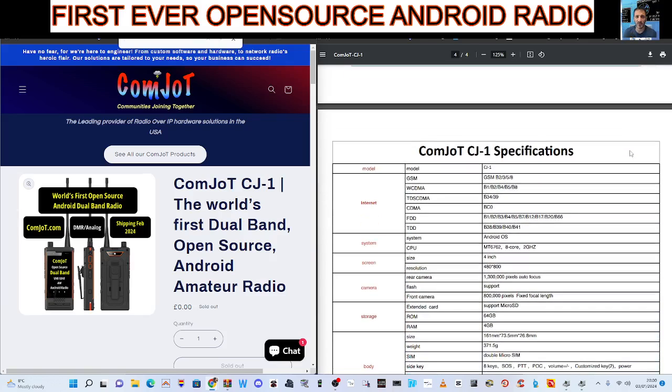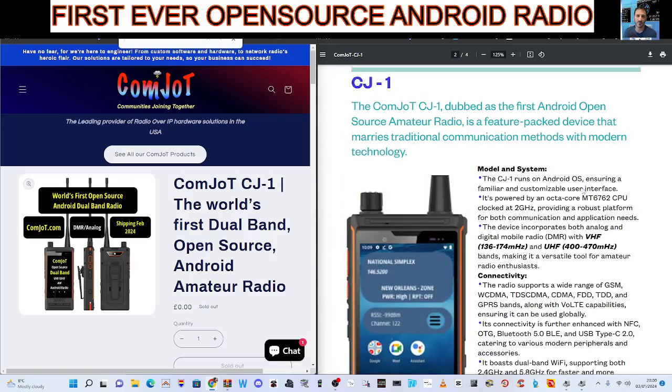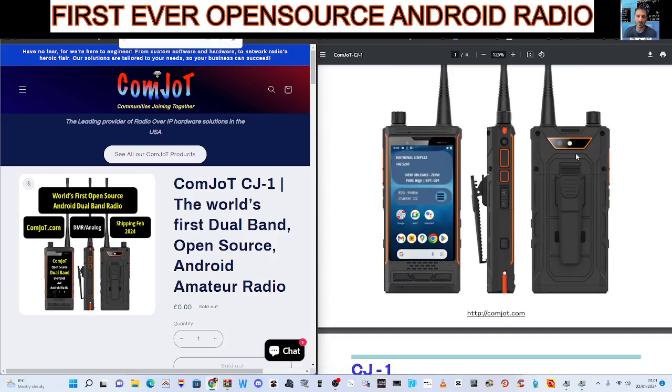Get ready to revolutionize amateur radio. All the information will be in the description. Thanks for watching. Thanks to Comjot for sending me this information. 73, all the best.